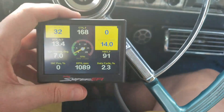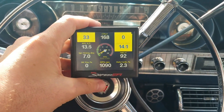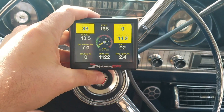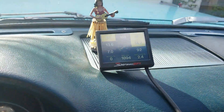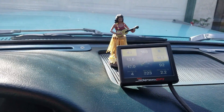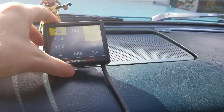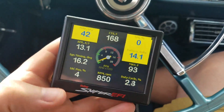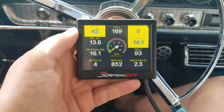That idle is too fast. It's a 1963 Ford with a 390, and idling at almost 1,100 at a standstill, I think, is too fast. When I put it into drive, you'll notice it goes down to about 850, which I still think is a little fast. I want to lower that — get it down to like 750 — and we're going to do this real time and see what happens.